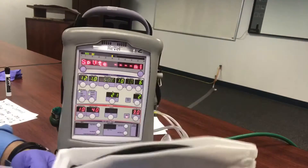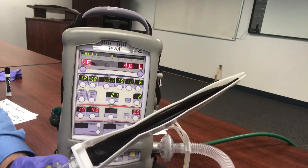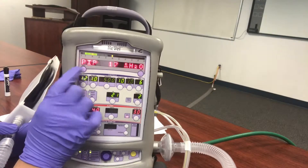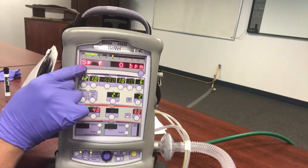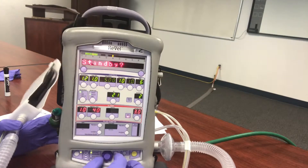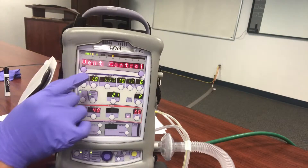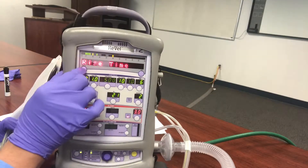We'll select Ventilate, so now we're in our NPPV mode. If you were to put this on the patient right now, they probably wouldn't be very comfortable because it blasts that first breath. So we need to make a couple of adjustments. Let's go into the submenu — hold down Select — and it'll bring us into the submenu. We'll scroll past Standby, SVT, Nebulizer, Alarm Config, and go to Vent Control. This is where we'll make our first adjustment — select, then select Rise Time.